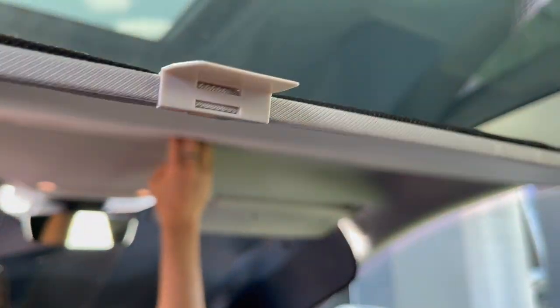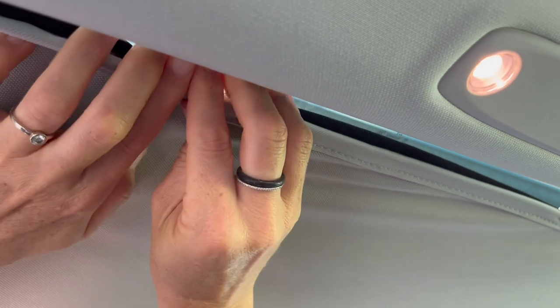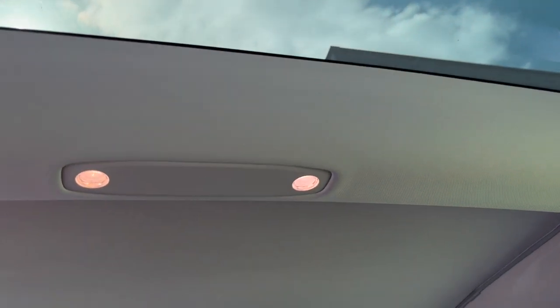It still warms up, but not in the same way as with the black Temai sunshade. You can install it just like you would install the Temai sunshade — just put all the clips in. The finished product shows that the Temai sunshade fits very neatly into the Tesla's sunroof and the silver sunshade installed on top fits very well. It doesn't cause much sagging and it blocks a lot of the sun.